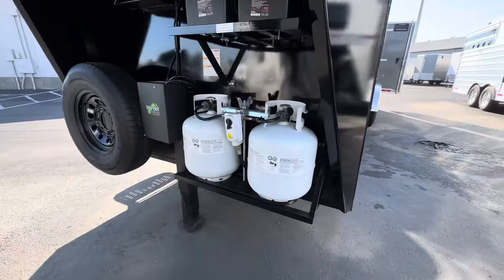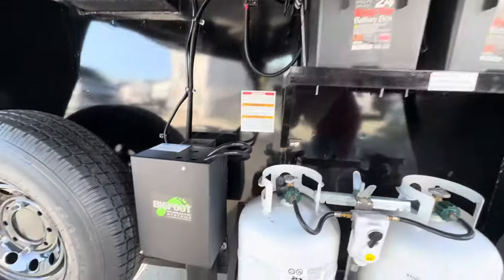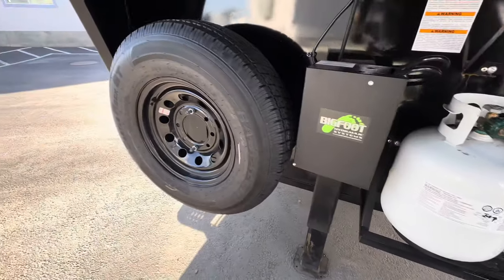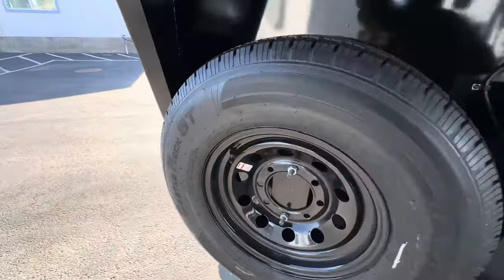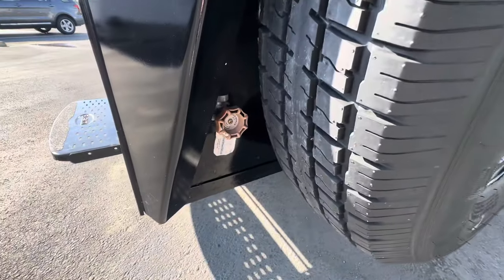It's got the dual propane tanks, dual batteries, hydraulic jack, and your spare tire right there.